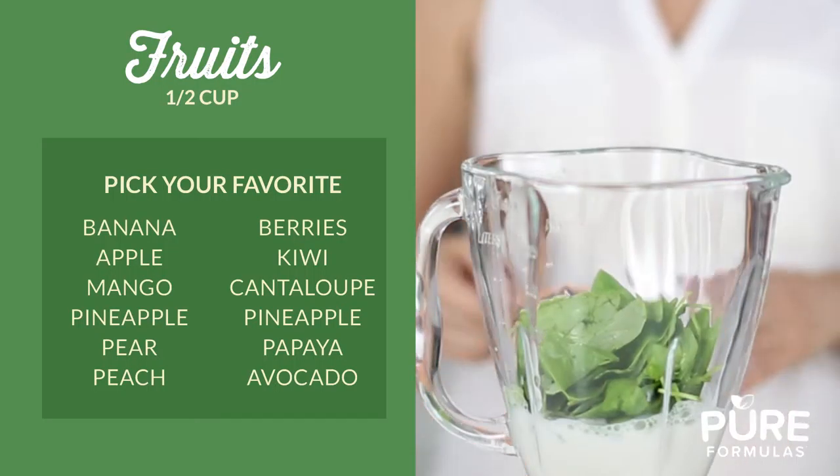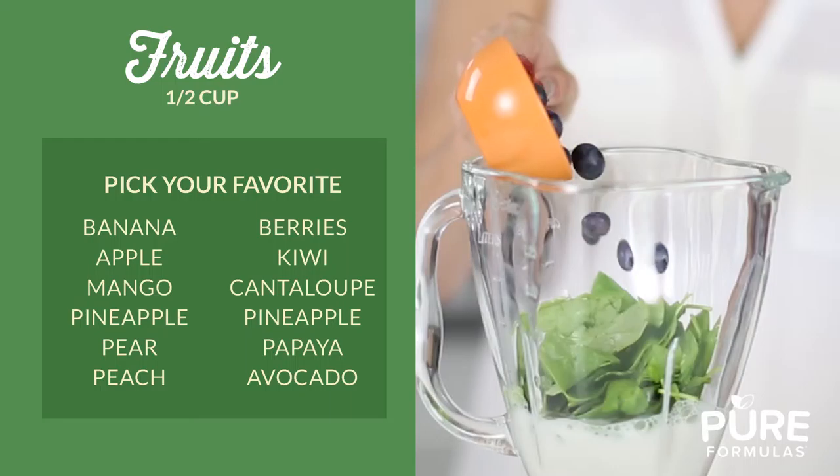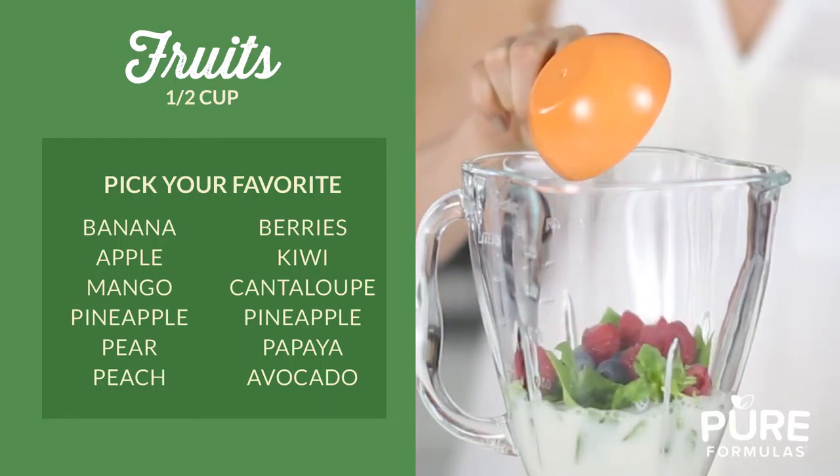Next, add sweetness with half a cup of fruit. Some options include banana, apple, mango, pineapple, peach, papaya, or avocado.